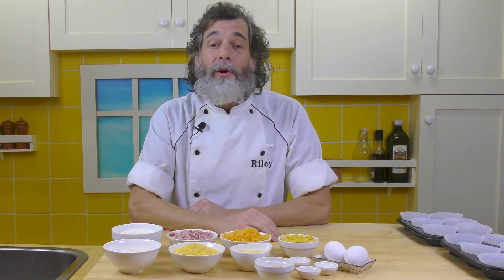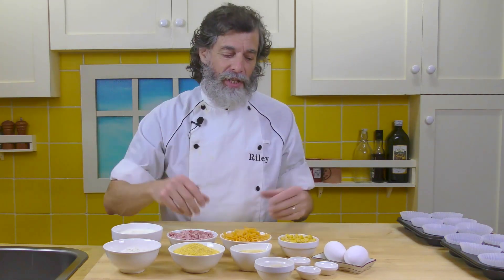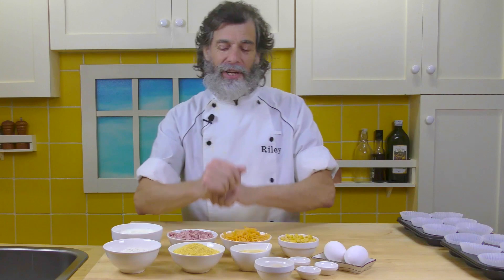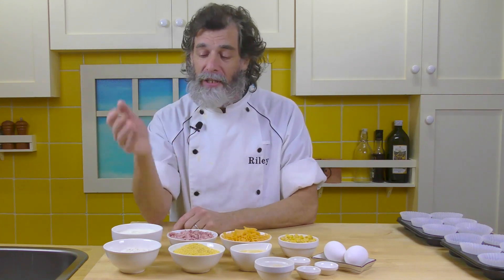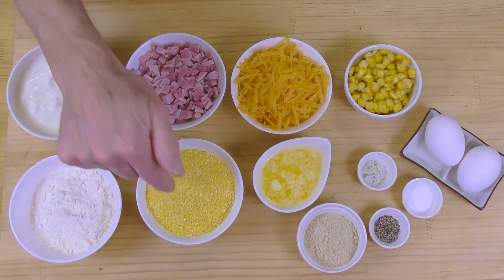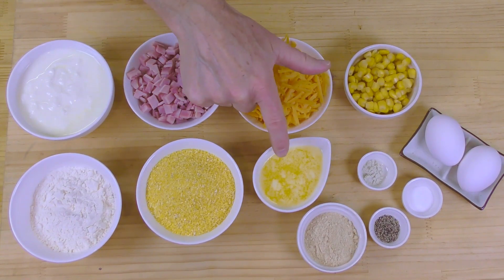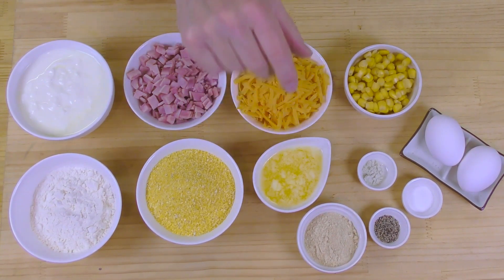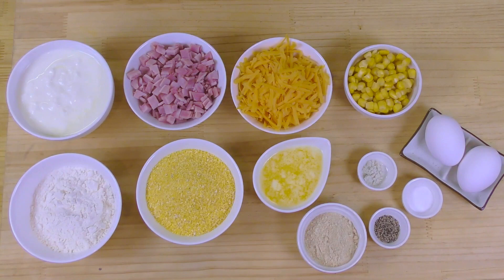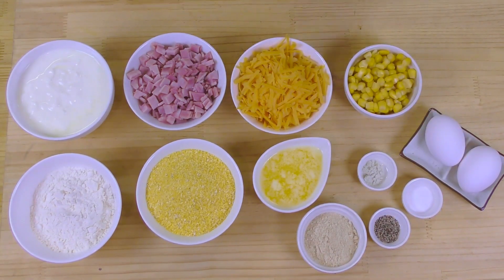So to make our savory muffins, we've got the ingredients here. We have dry ingredients and wet ingredients for the muffins, and then the additions that go in afterwards. For the muffin base: half a cup of flour, two-thirds of a cup of cornmeal, a quarter cup of melted butter, two tablespoons of sugar — my favorite unrefined cane sugar, any sugar will be fine — a half a teaspoon each of salt, pepper, and baking soda, and then two eggs.